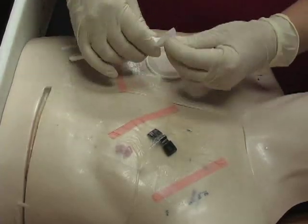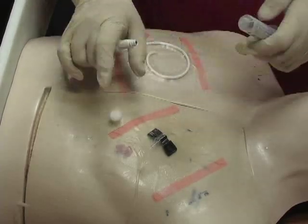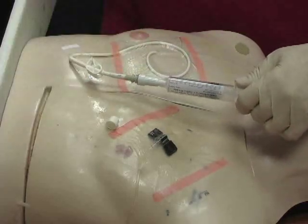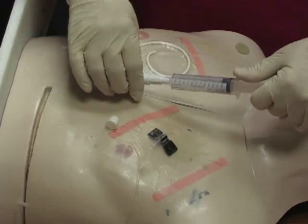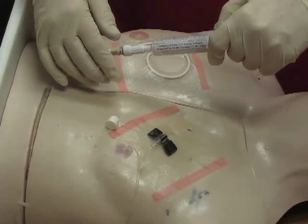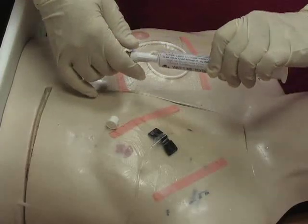I'll take my alcohol swab and clean this cap really good. Then take my saline syringe and attach it. I will unclamp, flush this, and see if I can get a blood return. I'm getting a little bit of a blood return — normally you're going to get a great one when this is attached to a client. So I have flushed 10cc in, 5 to 10 mls, and will withdraw 4 to 6 mls as a waste.